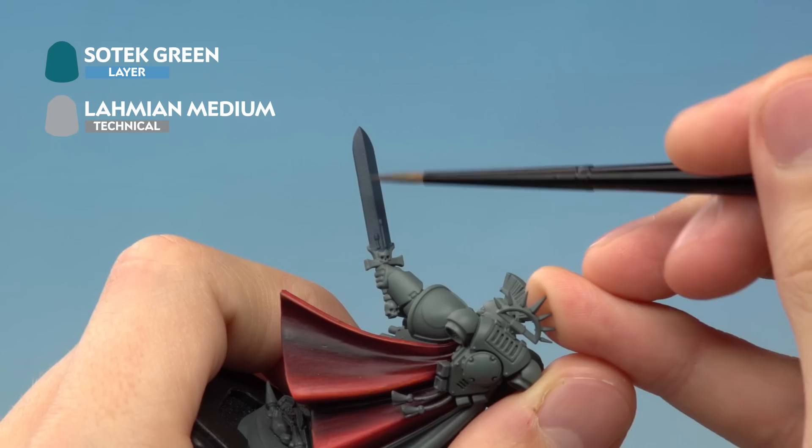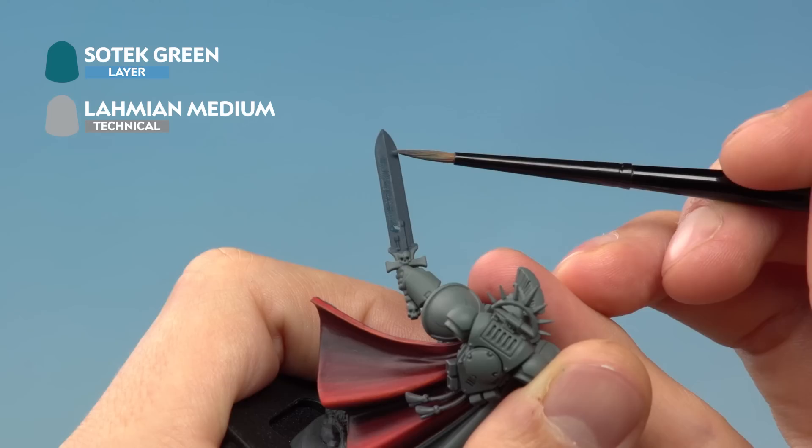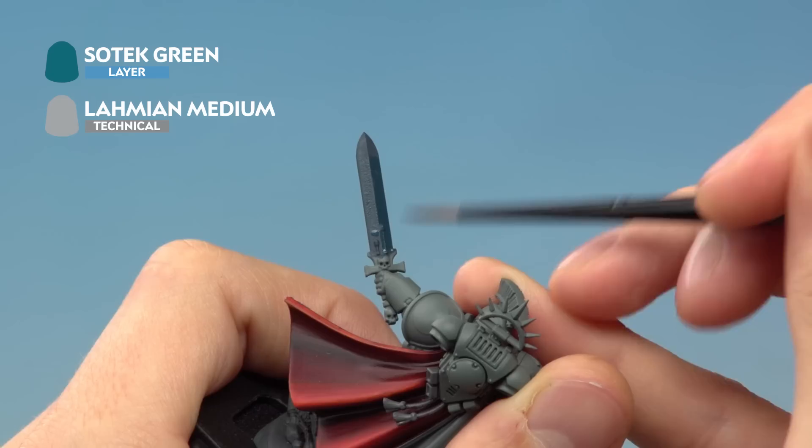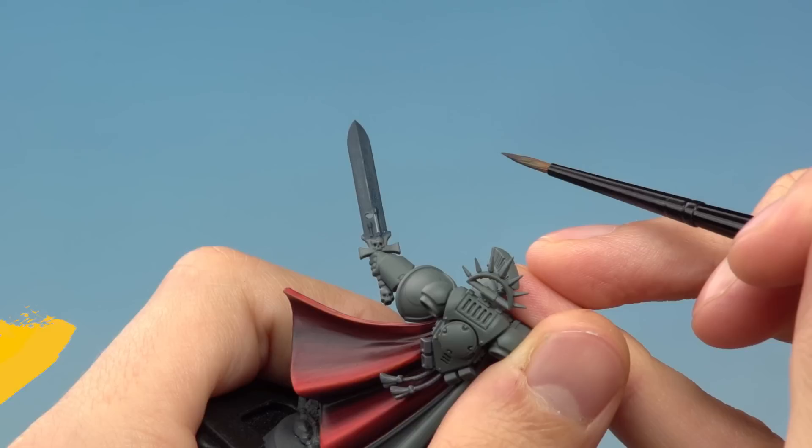The application is almost like a checkerboard — apply it to the upper portion on one side of the blade and the lower portion on the other. Start from the tip on one side and bring the colour down to around halfway, then on the opposite side start about halfway and go all the way down to the very base. It's a very thin coat that blends into the colour beneath almost immediately. Let it dry and then apply another coat to start building up the effect.